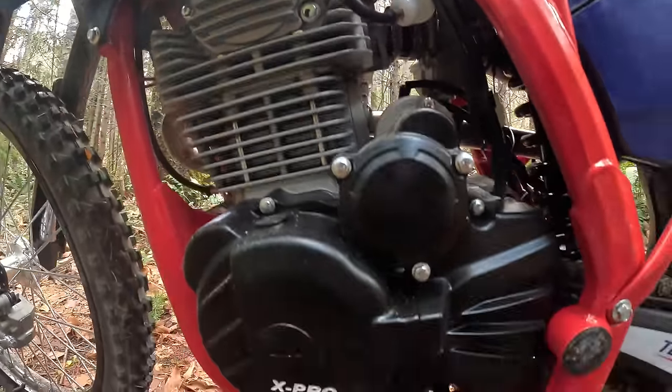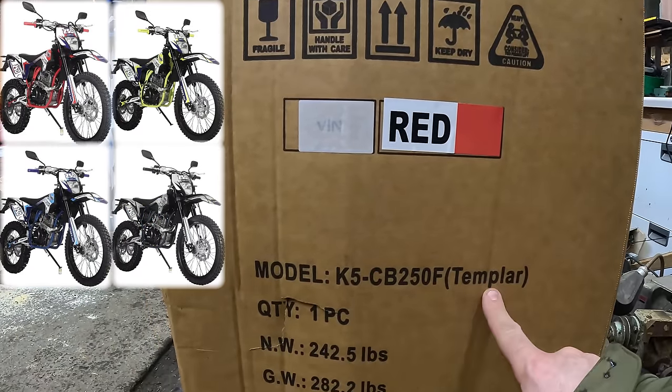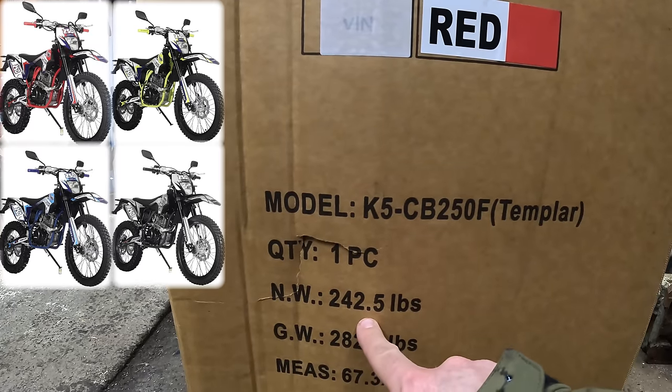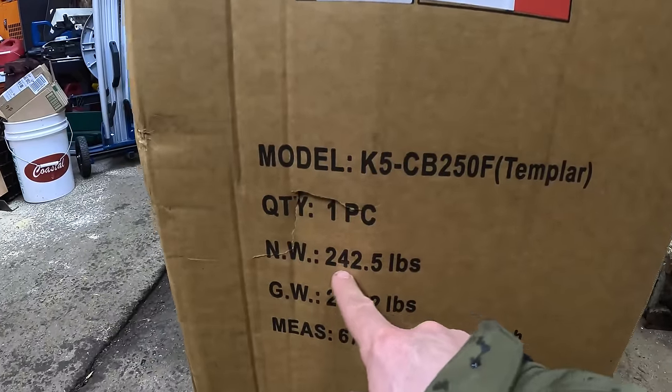The box is in good shape. I got the color I wanted — red. Here's the model. They're claiming 242 pounds, and I hope that number is wrong. I heard somebody say it was like 236, but we'll see.